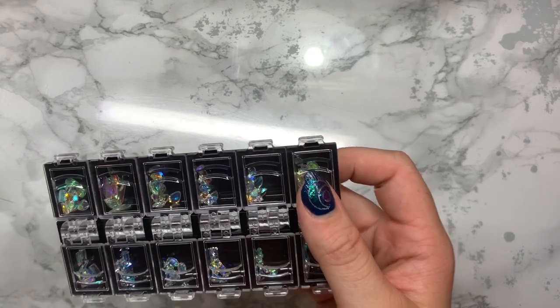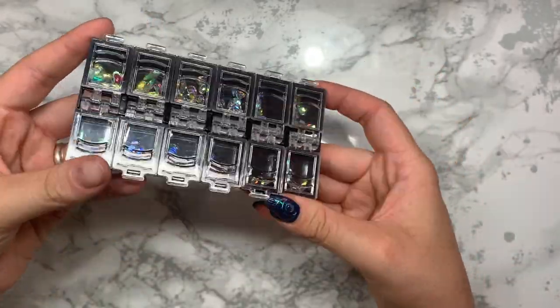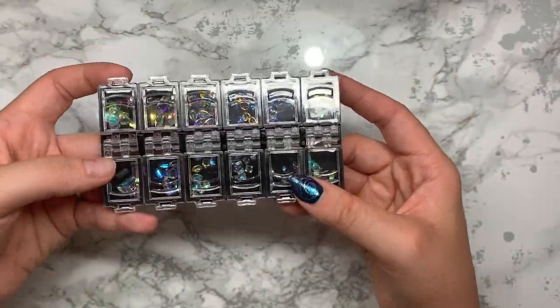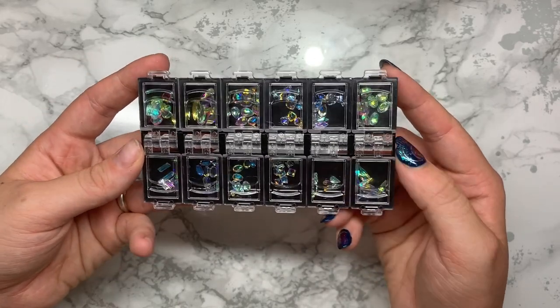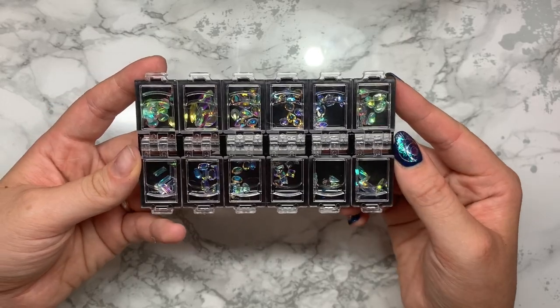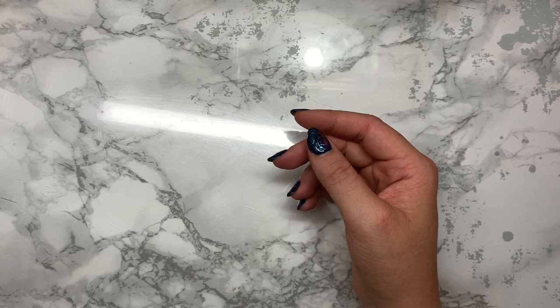I then got some more crystals. Again, these are more for workshops and practicing crystal placement for nail art. Please ignore my nails, they really badly need doing. I think these are the same as the other ones.